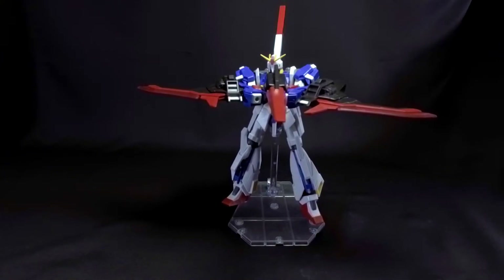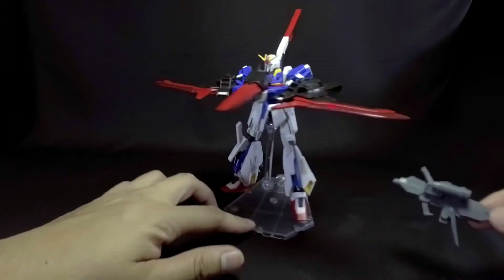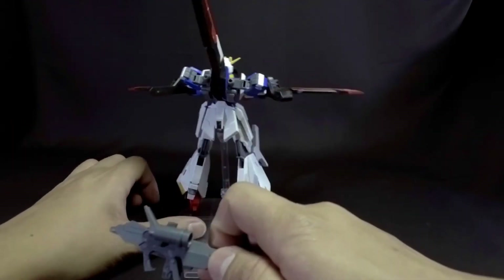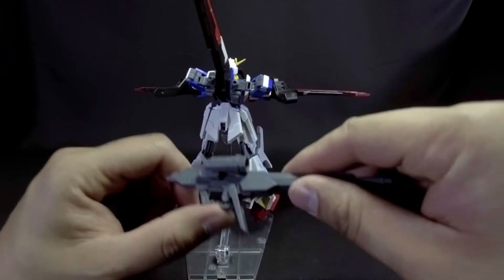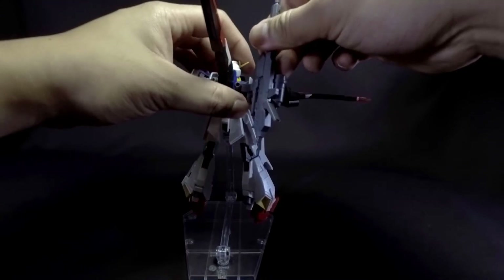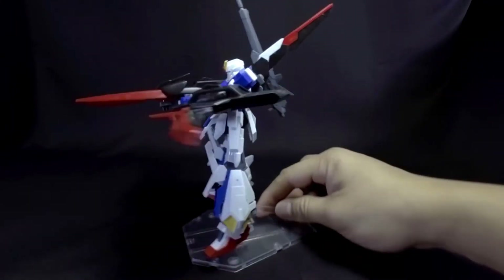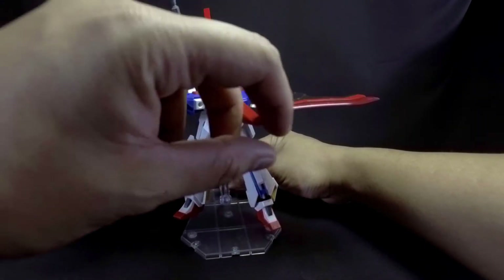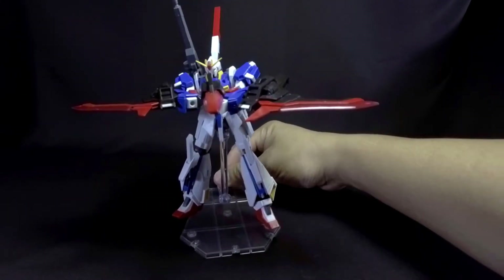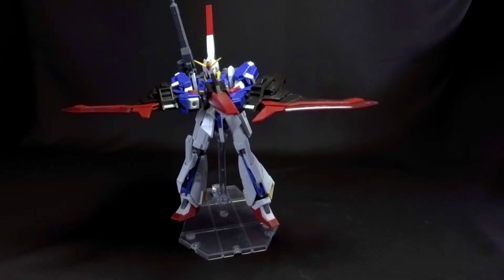The great thing about this model kit is that you can use those open slots right here to attach the weapons for weapon storage. Just do all this and then attach it like so. Overall, it's a neat implementation — I kind of like it. Everything is stored in the Gundam and you don't have loose parts of plastic hanging around or just laying in the box somewhere. Overall, I kind of dig it.